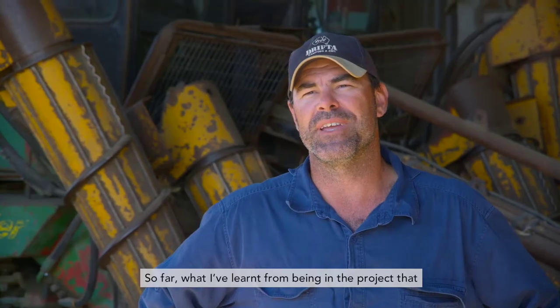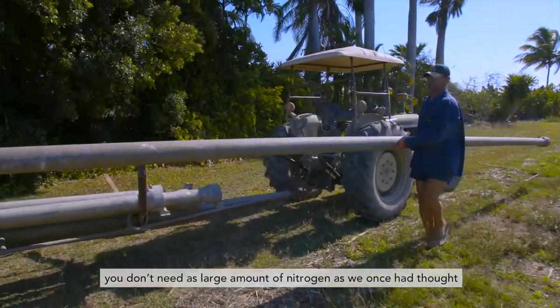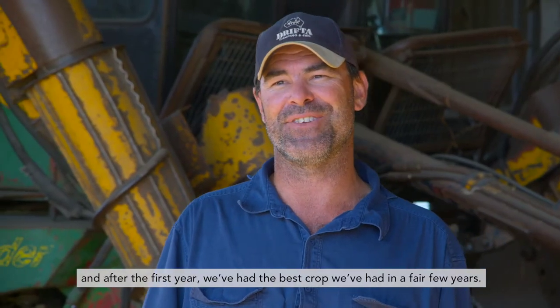So far, what I've learned from being in the project is that you don't need as large an amount of nitrogen as we once had thought, and after the first year we've had the best crop we've had in a fair few years.